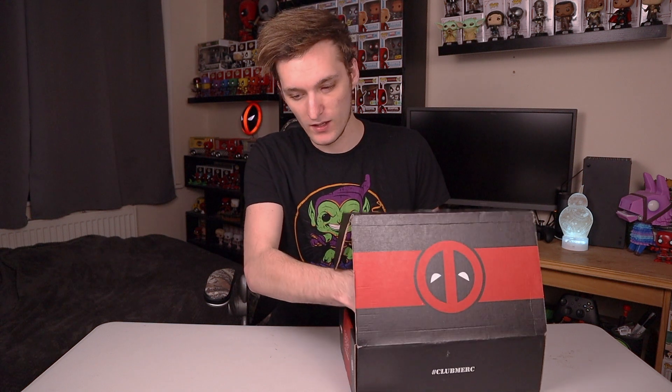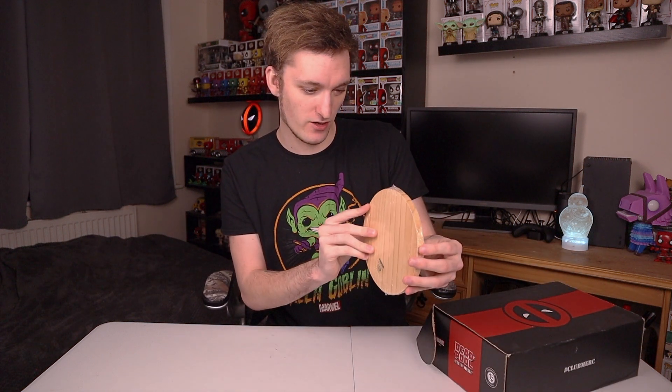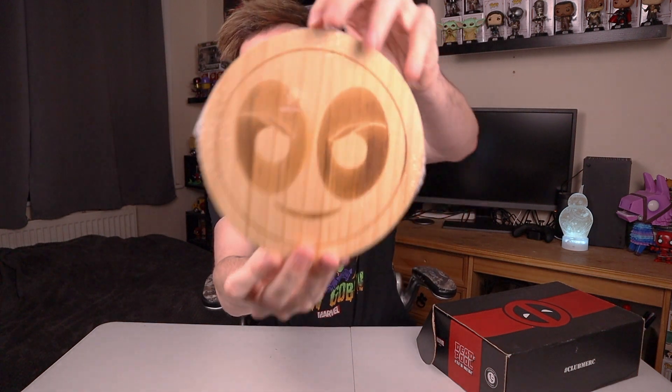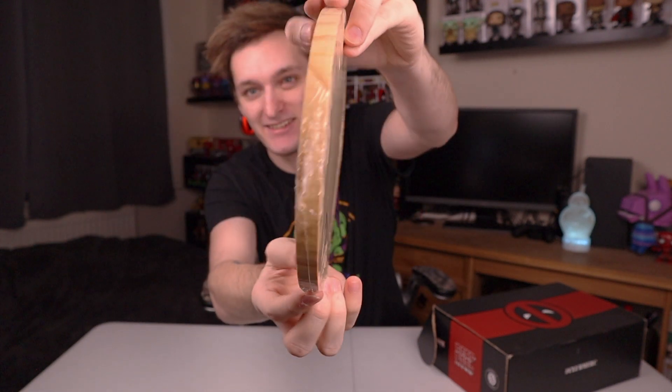As always, I'm looking for a t-shirt and I have found one, so I'm going to set it to the end because that's always the bit I'm most looking forward to. Let's just try and find some of the smaller items. So what's this? Is this just a chopping board? Just a chopping board of the Deadpool face. This is kind of cool — I actually really like that. This will be the chopping board I'll use when I move out, so I don't need to buy one. That's a household gift, which is good. So that is the Deadpool chopping board.